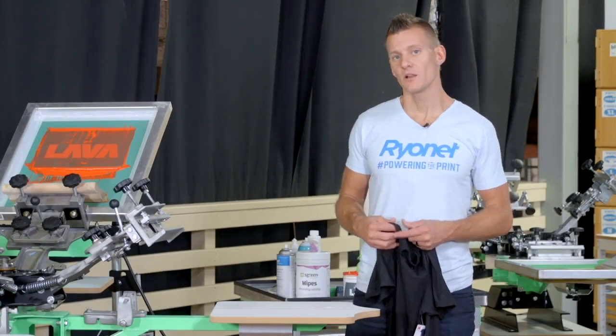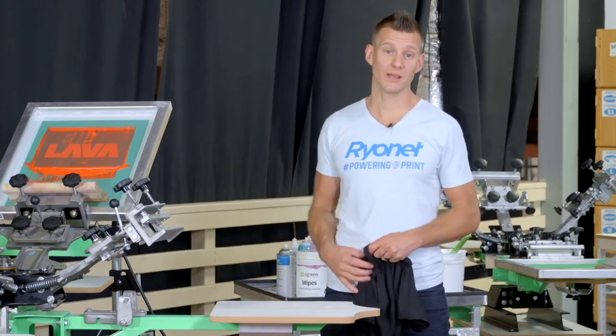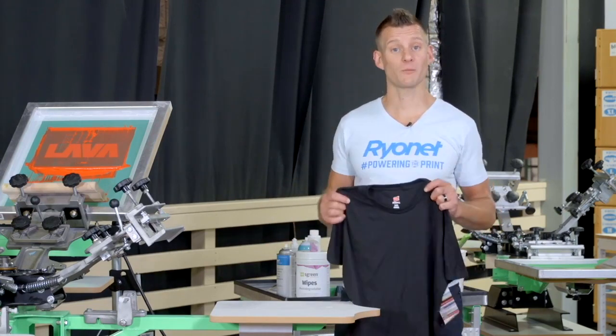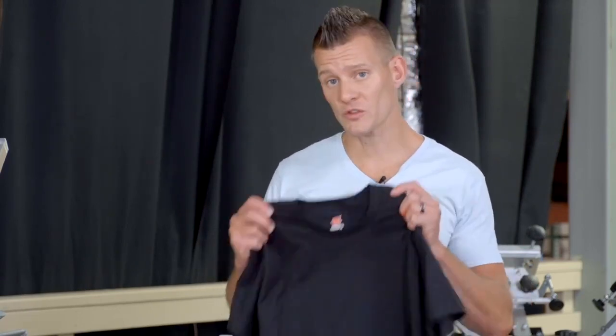Before going too far into the printing process, let's talk a little bit more about the shirt we're going to be printing on. After your screen and your ink, your shirt is the most important factor in making a great screen print. Shirts come in lots of different sizes, shapes, colors, fits, and cost points, and the shirt that you print on directly affects the quality of your print.